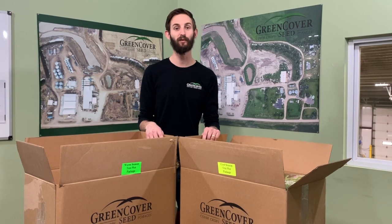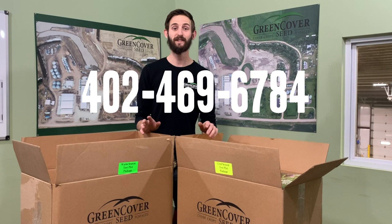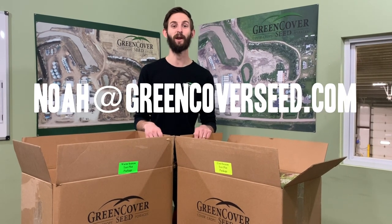If this is something you're interested in, feel free to give us a call at 402-469-6784, or send me an email at Noah at GreenCoverSeed.com and get your Plot in a Box today.